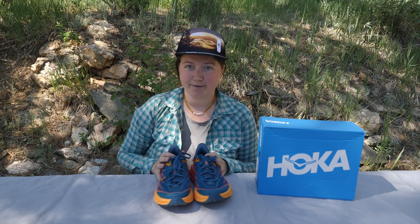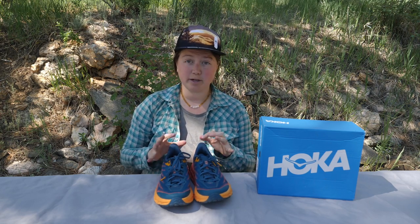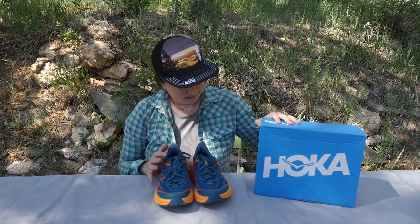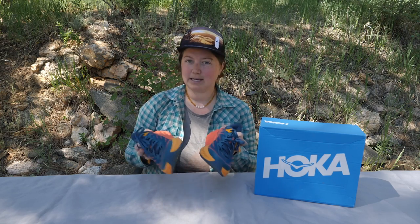It retails for $155. It comes in sizes 5 through 12 and is available in a wide as well. This is the size 9 of the Speed Goat, women's. I wear a size 9, I ordered a size 9, and it fits.